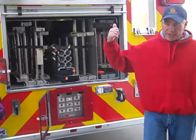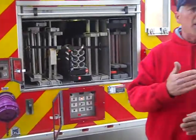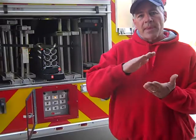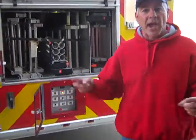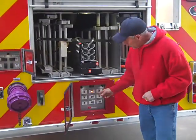I'll show you how to override the aerial up at the turntable, because there are safety limits built into the truck that won't allow you to go any lower than a certain point. But you might need to go down maybe six more inches to be able to get to a window. I'll show you how to do that without having two people involved.